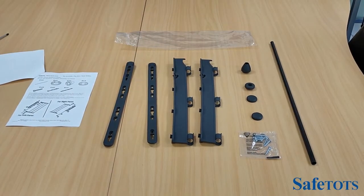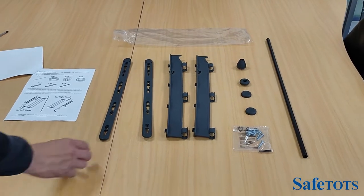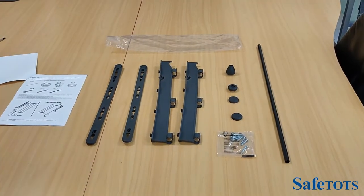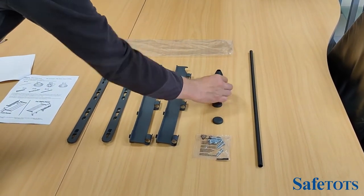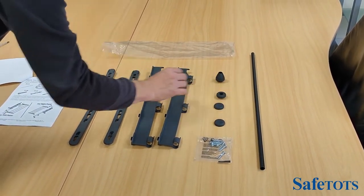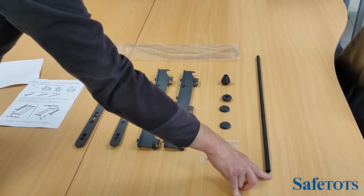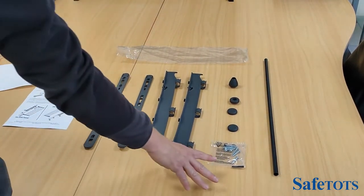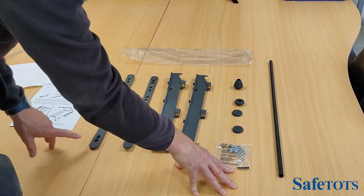The Safetots metal multi-panel wall mounting kit will come with the following parts: two back plates, two connectors, two caps, one cap which holds the pole, one cone, and one additional pole. We also provide some large wood screws for fixing the back plate.